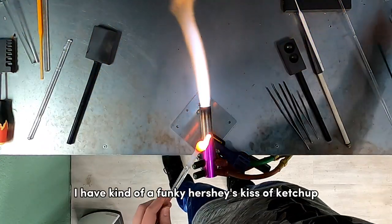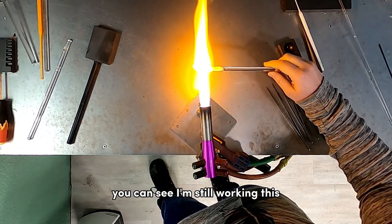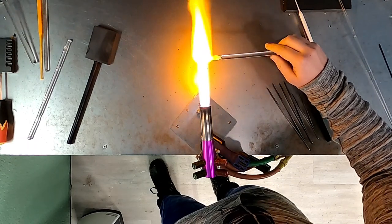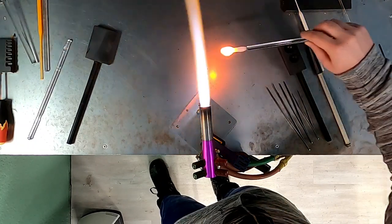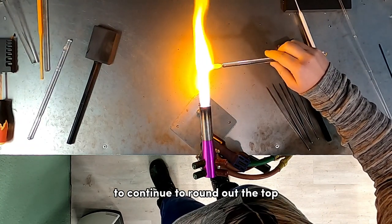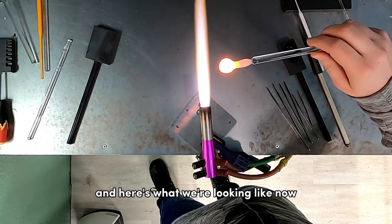Now I have a funky Hershey's kiss of ketchup on top of the jade white stem, so I'm reintroducing it into the flame, working it pretty far out and slowly turning and heating it to melt it into a round ball. I sped up this footage a little bit to move things along. I'm using my marble mold to help round things out, then going back into the flame to continue rounding the top, repeating this process until I have a nice round ball.